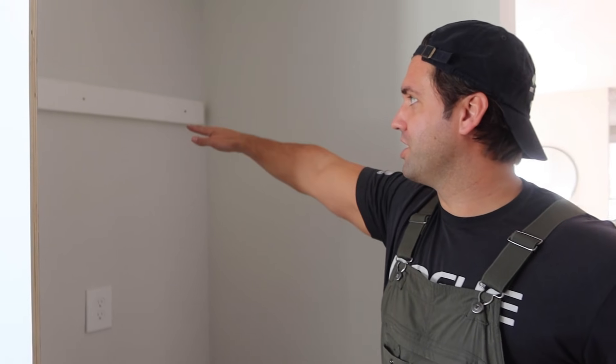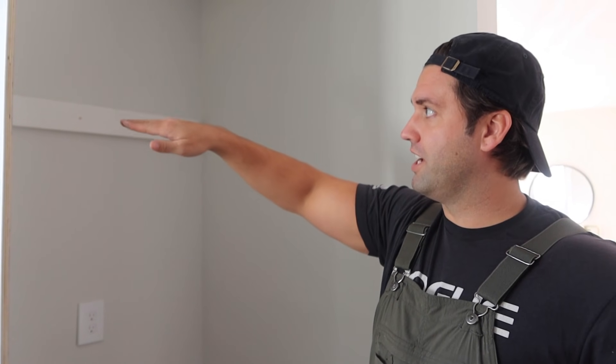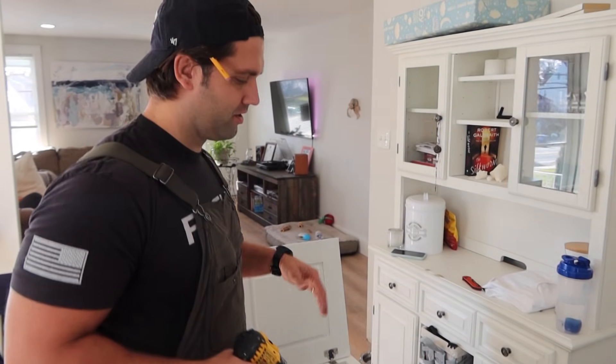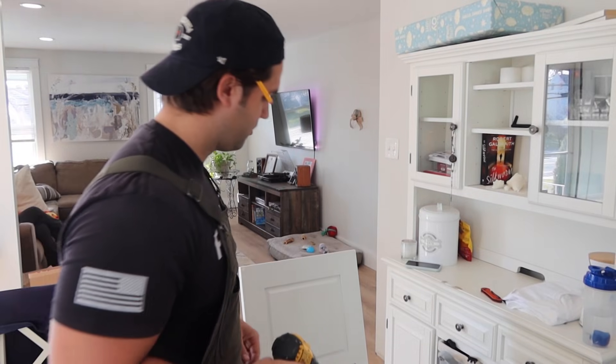What you missed was that I just set the ledger. Essentially this upper is 18 inches tall, so I just took my measurement down to 18 inches, marked a level line, and put that ledger board up so I can just set that upper on it — makes it a lot easier to screw. First off, we're going to take these doors off because it's just a lot easier to work with: it's lighter and you don't have them swinging open when you're trying to hoist it up.